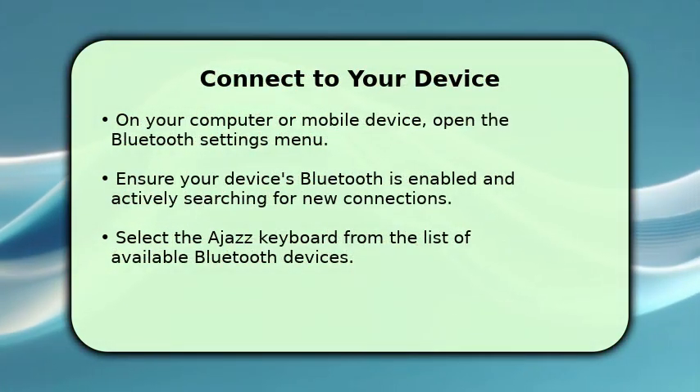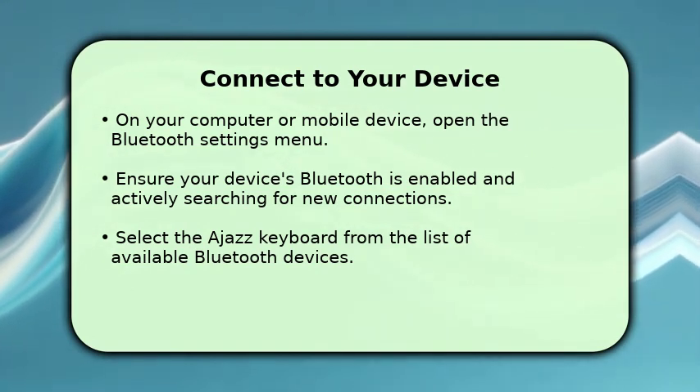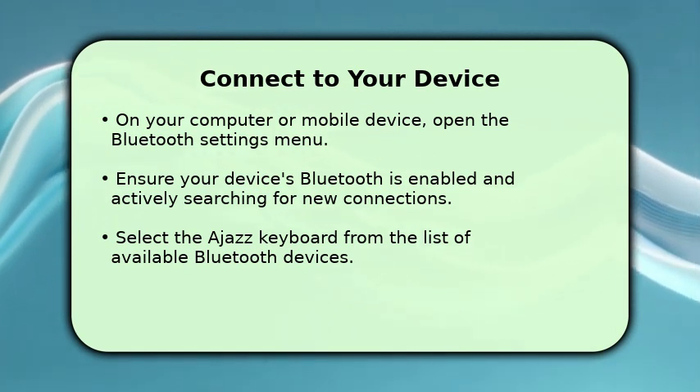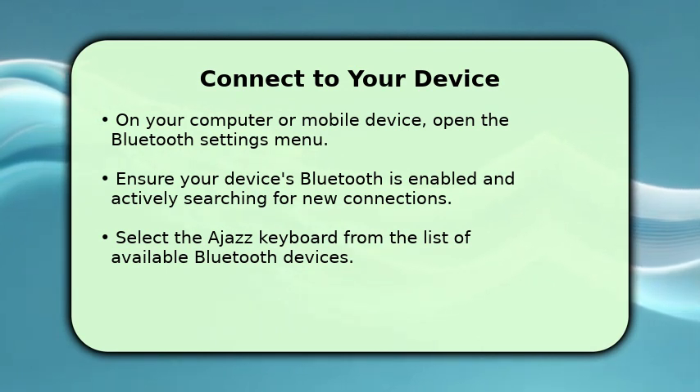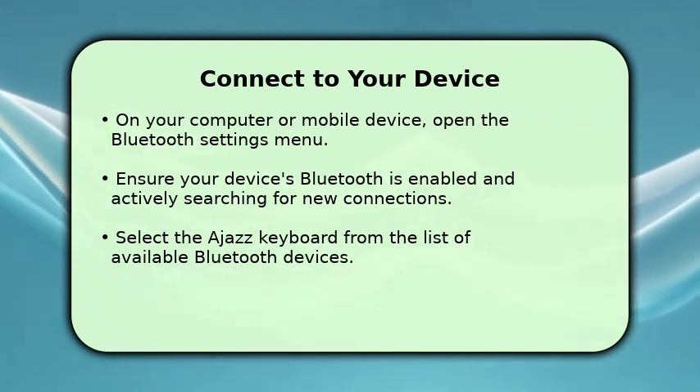Now, let's turn our attention to the device you want to connect your keyboard to. Whether it's a computer, tablet, or smartphone, navigate to its Bluetooth settings. Make sure Bluetooth is turned on and that your device is discoverable. You should then see your Ajaz keyboard appear in the list of available devices, often named Ajaz Bluetooth Keyboard, or similar.